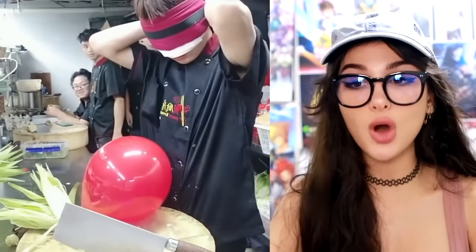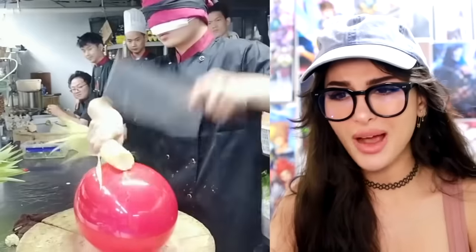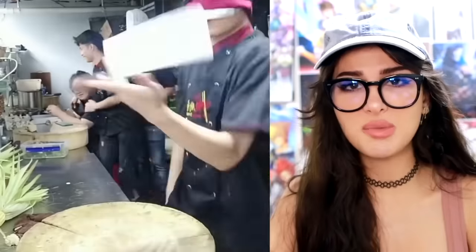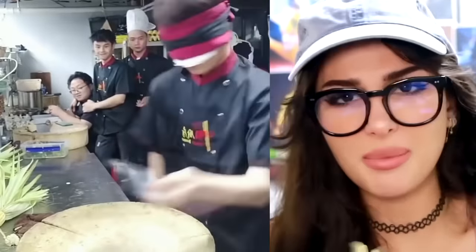This dude wanted to flex on every other chef at this establishment, so he took a blindfold and a balloon — wait, why isn't the balloon popping? Okay, we get it, you are the best chef here. Do you want a round of applause or something?